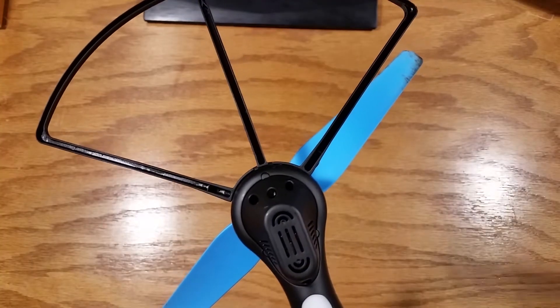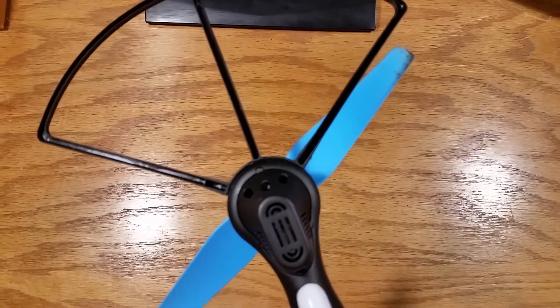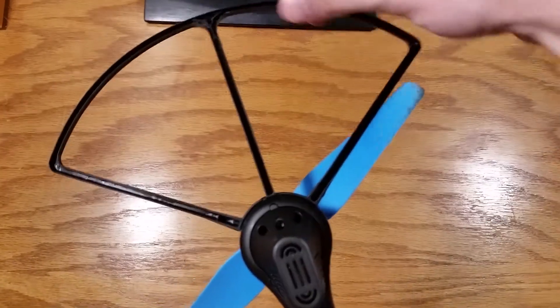If you have the propeller guards installed, remove these two screws. After these are removed, remove the propeller guards.